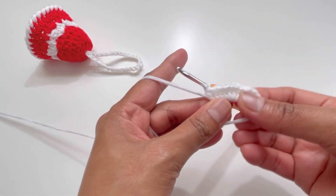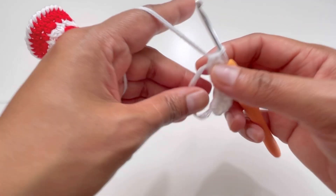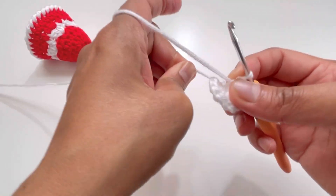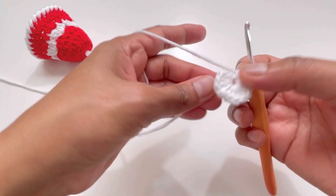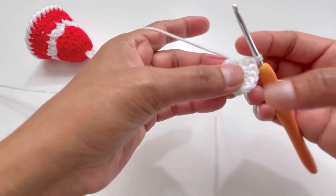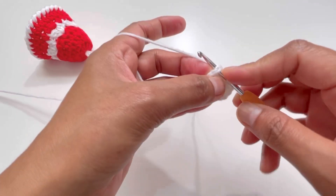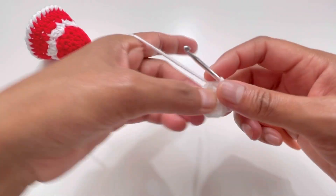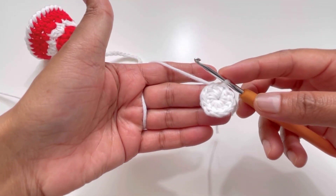We've got our 12 half double crochets for round number one. Now just pull the loose end tight to close the magic circle. Insert your hook into the first half double crochet, grab yarn, and make one slip stitch. That's the end of round number one with your 12 half double crochets.